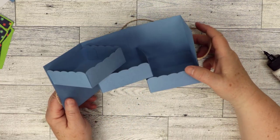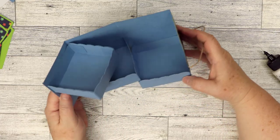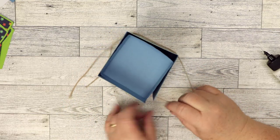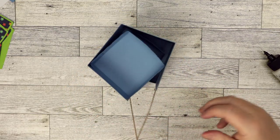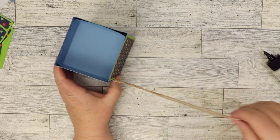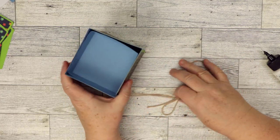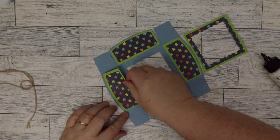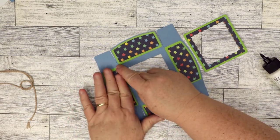Now you can see we have the three-tier box — a lot of people call them secret boxes, but I'm calling this a three-tier box. When it closes we'll have a lid to keep it shut, and you can tie it with twine. I obviously made these too long, but tying bows is something I still need to practice. So we have the box part done — let's go ahead and do the lid.